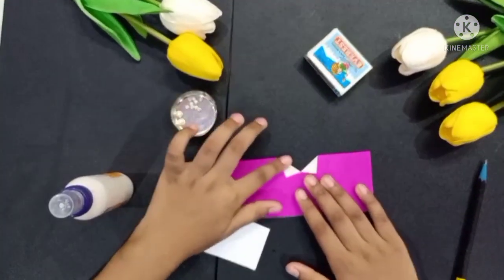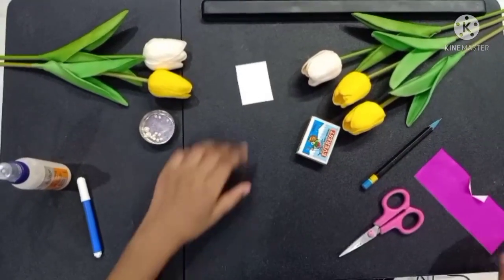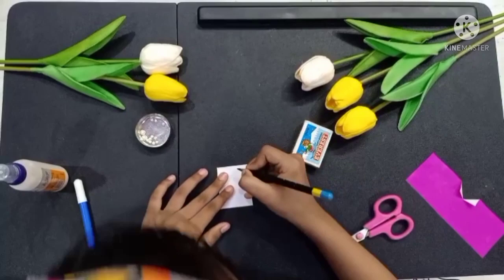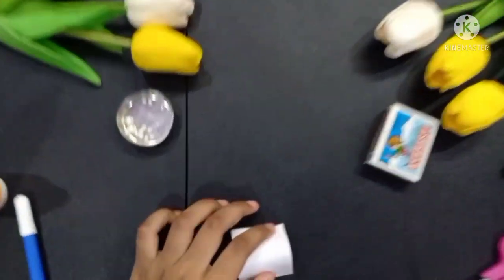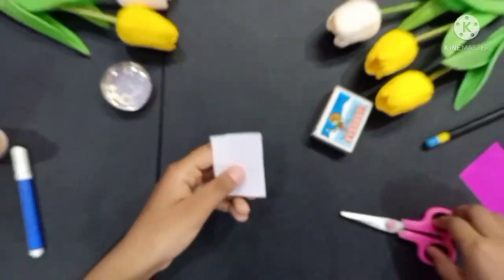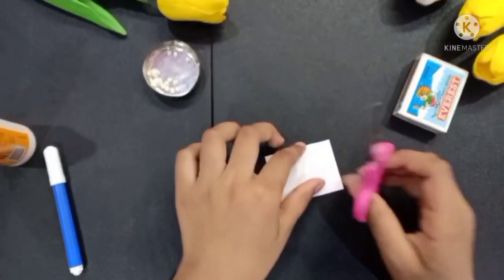Friends, we have to fold the top of the side. Now we have to put it on this side and we have to put it on this side because we don't need it here. We have to put it on this side, and now we have to cut it on this side.